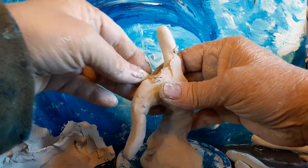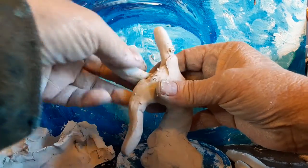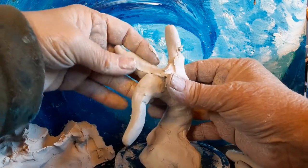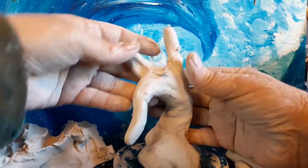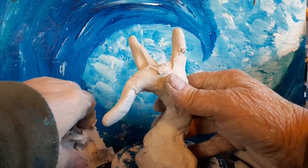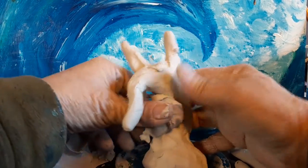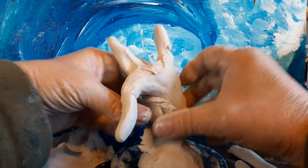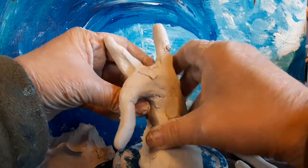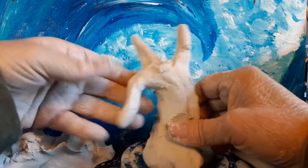I'm going to add another piece here and then keep going. I'm going to strengthen the bottom of the tree a little bit — the stalk of the tree.